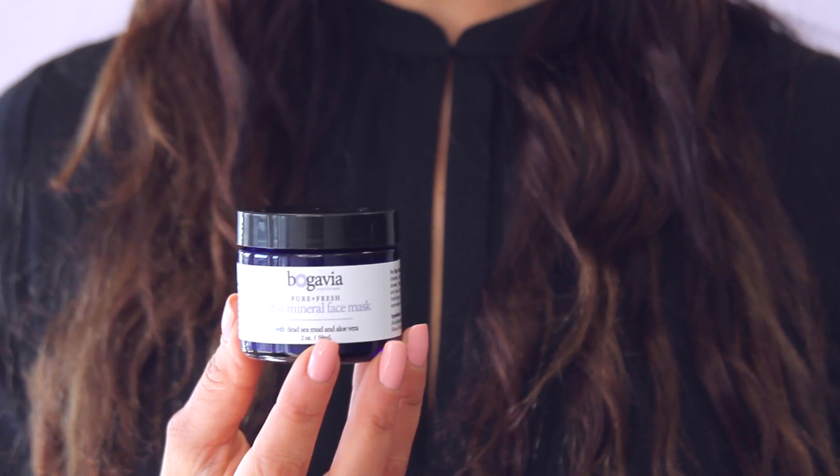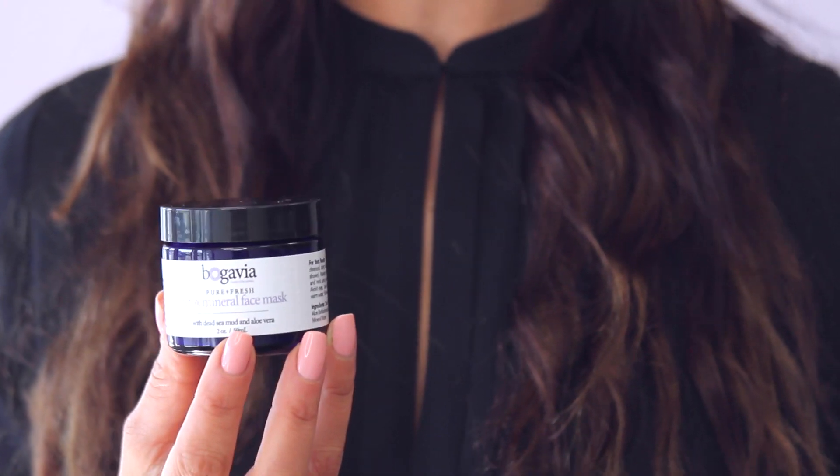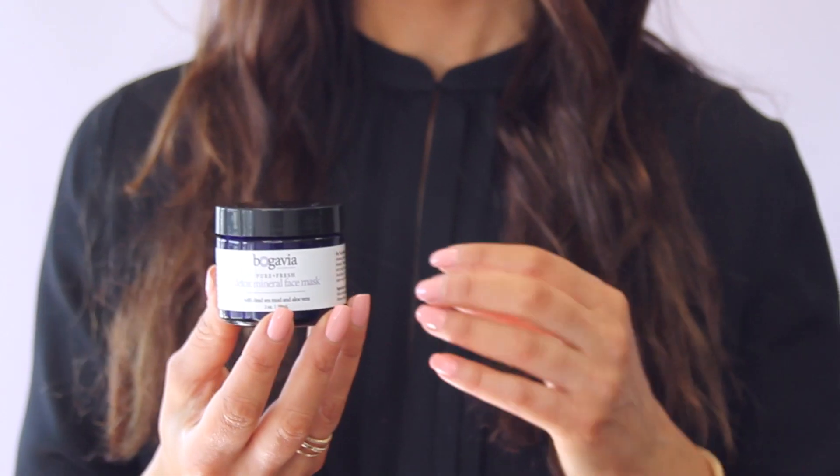The Detox Mineral Face Mask is a game changer for your skin — we call this our instant beauty boost. It's made with pure dead sea mud, lush organic aloe vera, and nourishing mineral water. It has incredible dynamic benefits for all skin types and is your key product for perfecting your pores. It's an instant detox for the skin, getting deep into the pores to pull out dirt and oil, while simultaneously replenishing and nourishing the skin — as detoxifying and purifying as it is also nourishing and soothing.